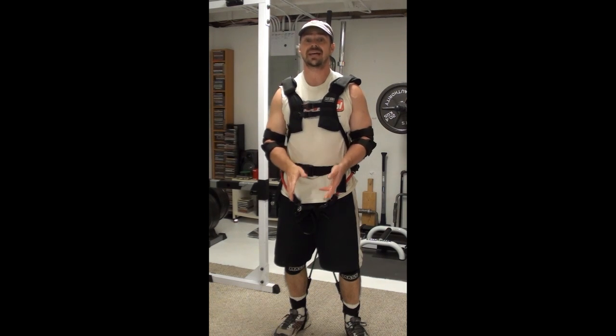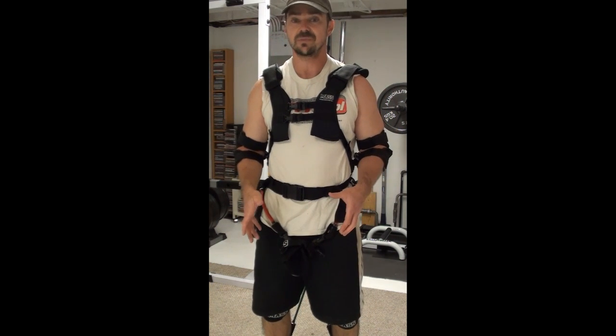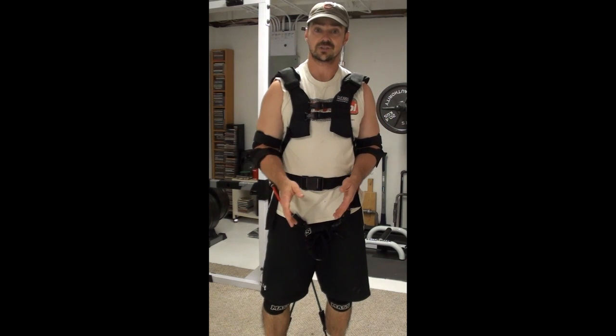This is called a Mass Suit. Essentially, what this is is a wearable set of training bands. So as you're doing the movements, you're basically getting extra band resistance as you're doing them.